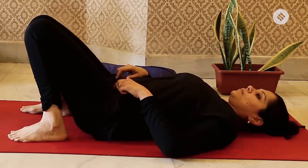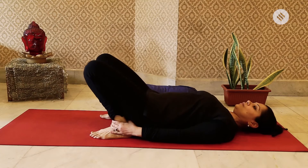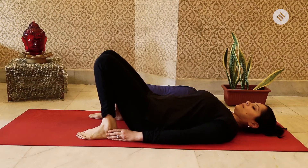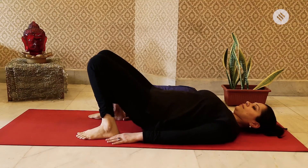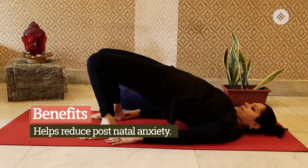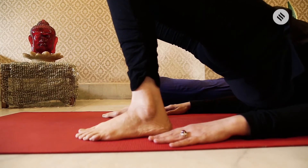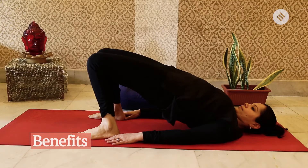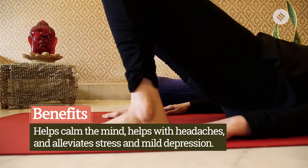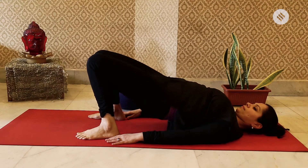Bend your knees and let your heels be closer to your hips; if that's not comfortable, keep them slightly away. Rest your palms on the floor. On the inhale, start to lift your pelvic muscles — your hips — off the floor. As you lift your hips, draw the navel in and pull your uterus muscles in as well. Hold for five seconds, then exhale and lower the hips back to the floor. Continue for one to three minutes or repeat 10 to 11 times.